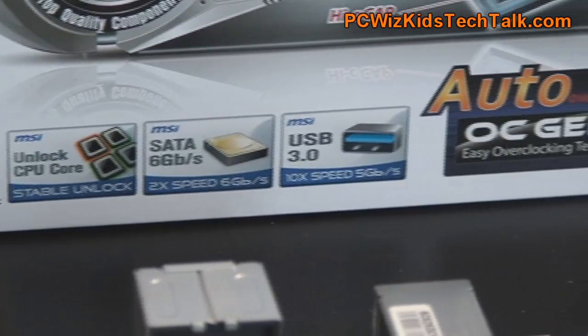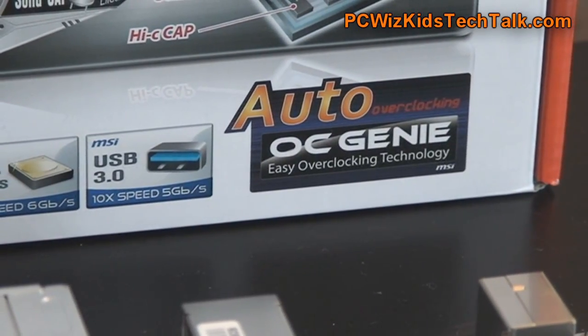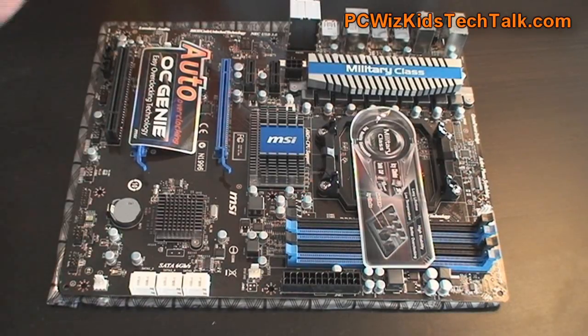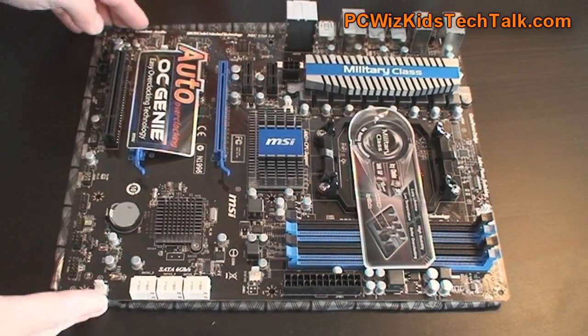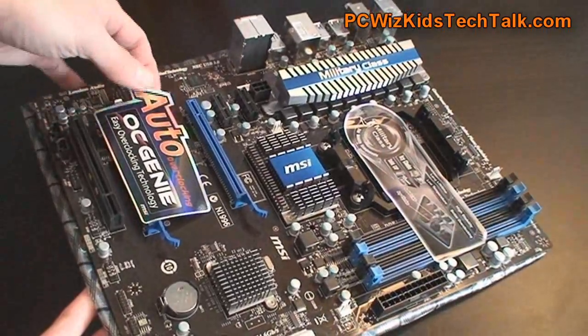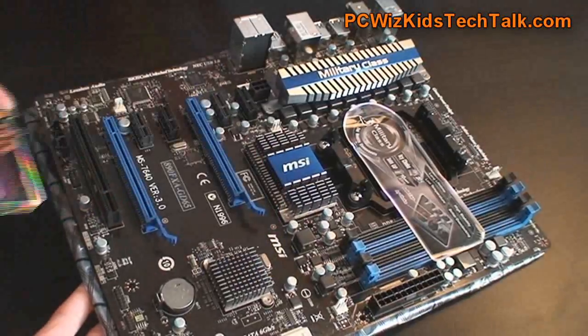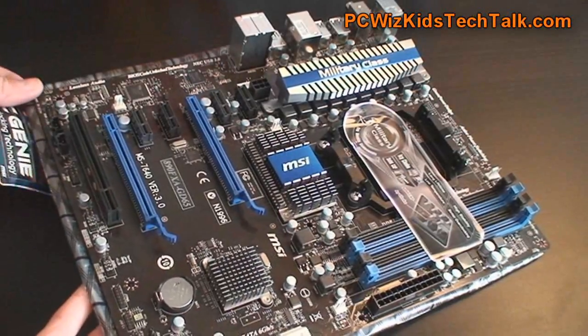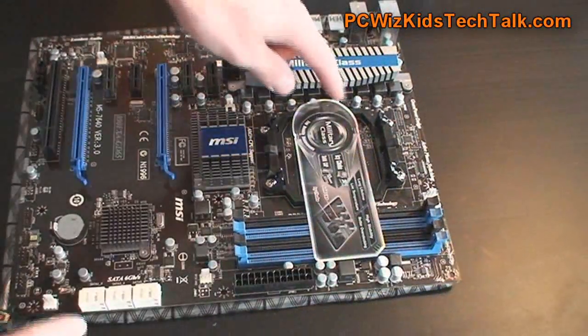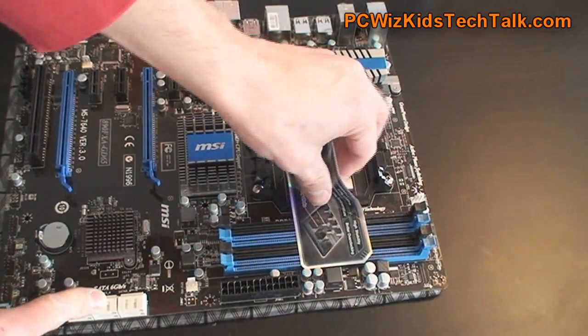Of course it has support for unlocking CPU cores, SATA 6 GB per second, and USB 3.0 as we would also expect in 2011. But one of the things I'd like to point out is the overclocking capabilities of this mainstream board. It's not one of the high-end MSI boards, but it still has a lot of the high-end features, so without breaking the bank you're still going to get a lot of good performance out of this one.